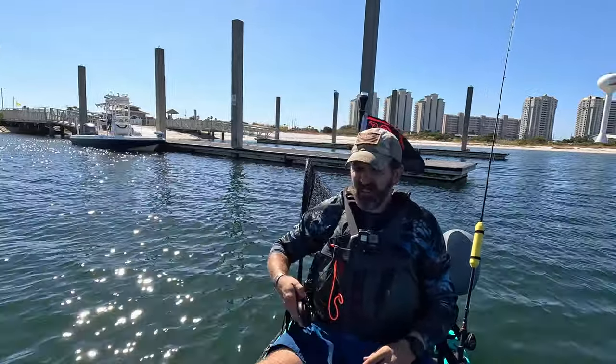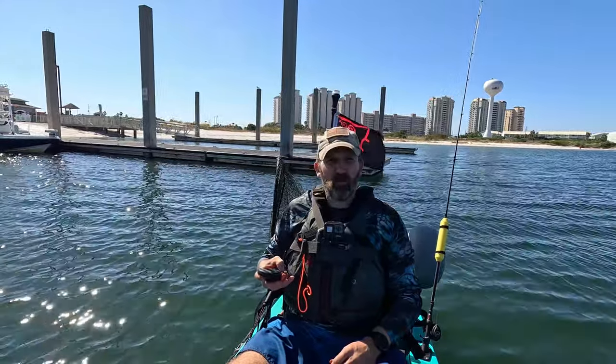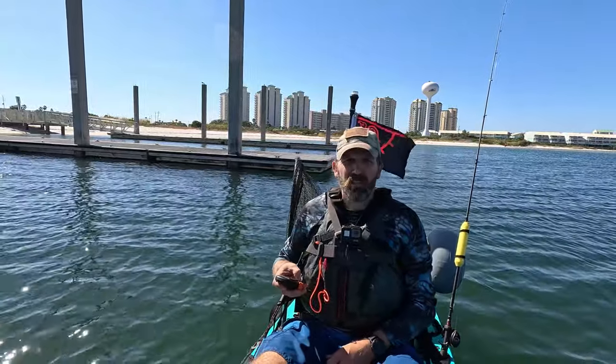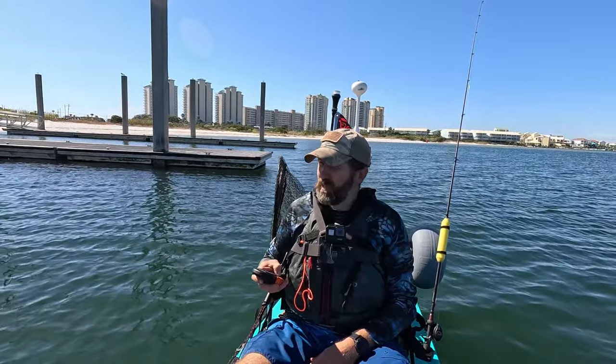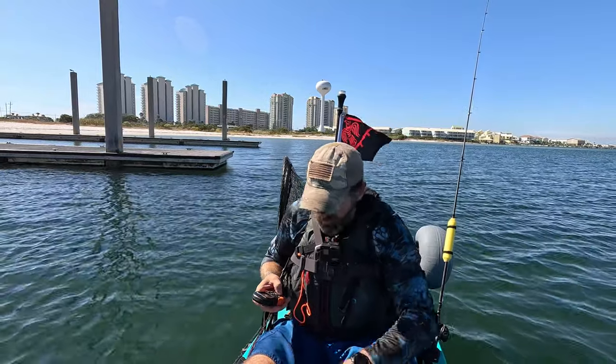Alright, we're out here finally. It took me a while to figure this thing out — about tore my battery all apart trying to figure out why I couldn't get started. But it's because I had the kill switch out. I'm not used to having to work the kill switch. Right now I'm spotlocked. I'm going to go drive around — I've got some bait I've got to go drown.